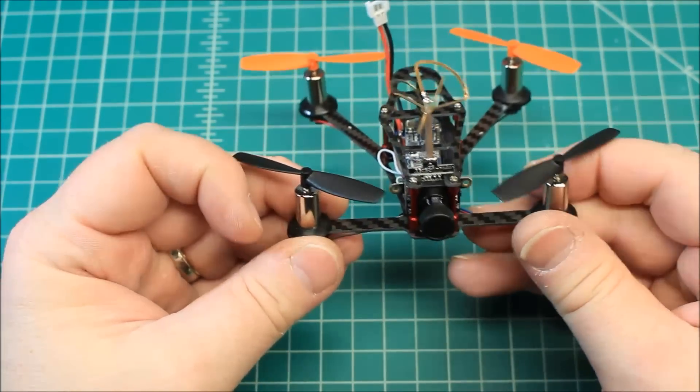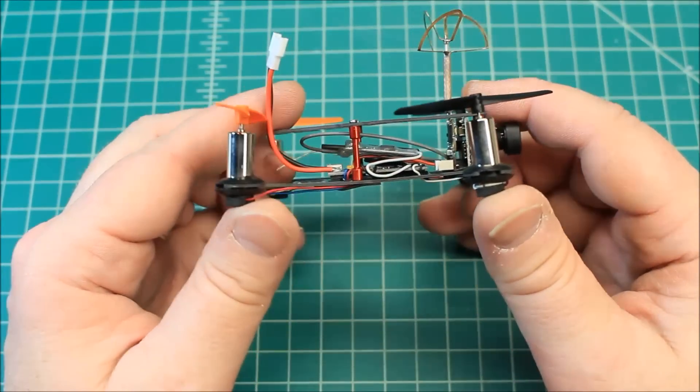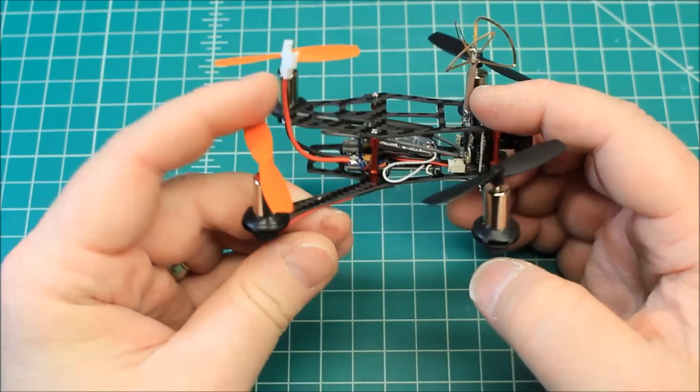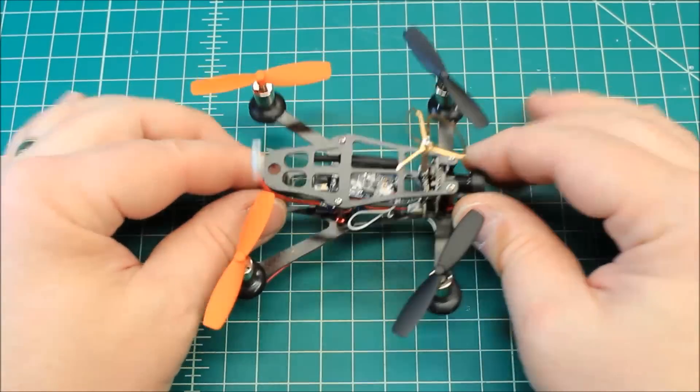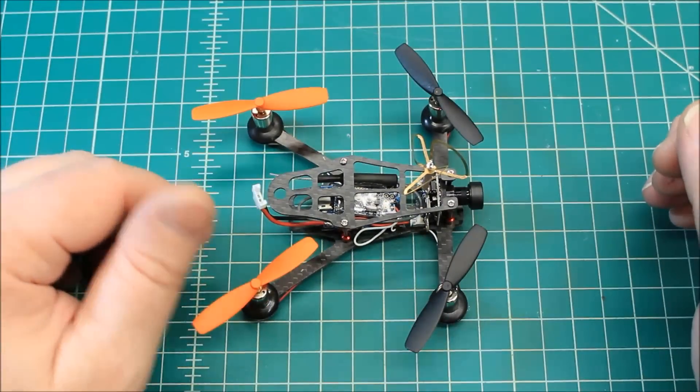There's quite a bit of flex on the front arms; the back arms aren't as bad. But these are not nearly as powerful as even the micro brushless ones, so this kind of works okay because they're so light — you don't need a ton of strength and rigidity in them.